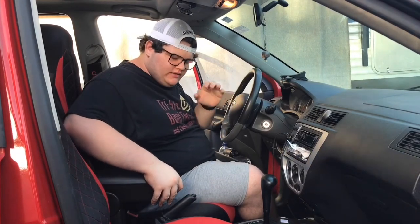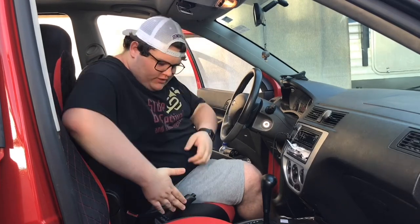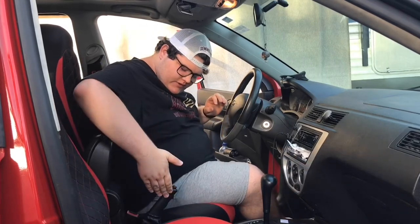Before we do anything else, you're going to want to take this handbrake and pull it up as far as you can get it, which is about there usually.